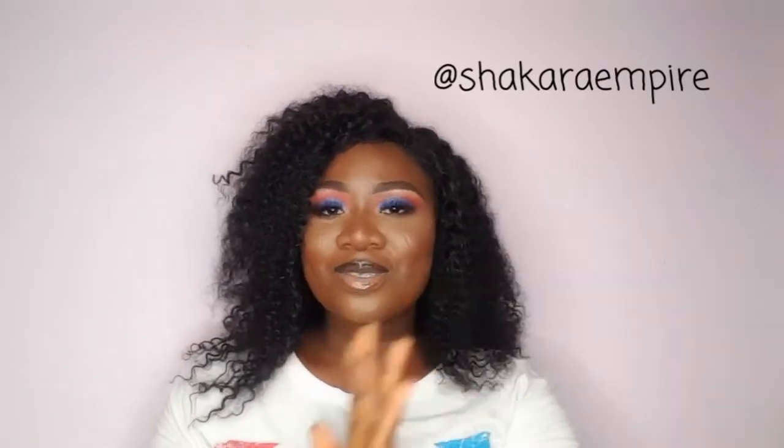Hello guys, welcome back to my channel! In case you are here for the first time, thank you so much for stopping by. My name is Grace and you are highly welcome. Today's video I'll be sharing with you how you can apply your glitter eyeshadow. If you like this blue and pink glitter look that I have right now, then let's head into the full video.